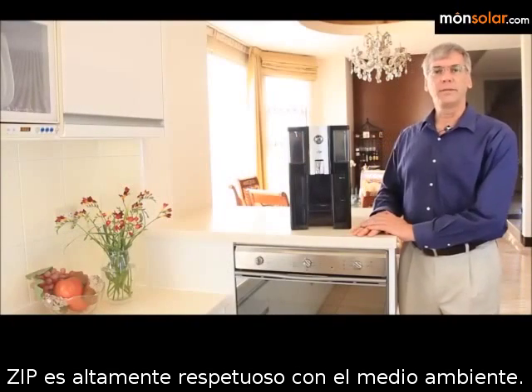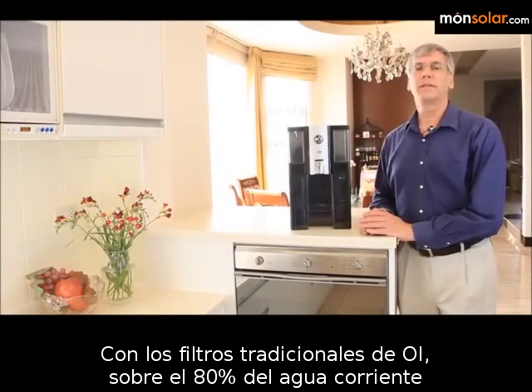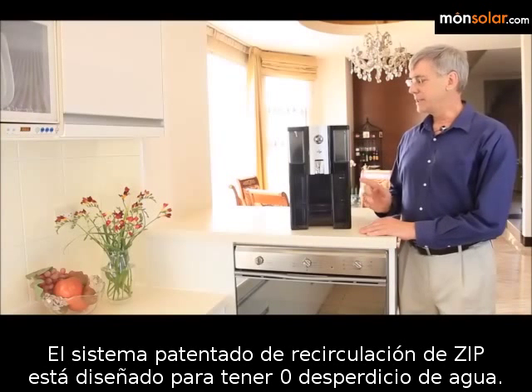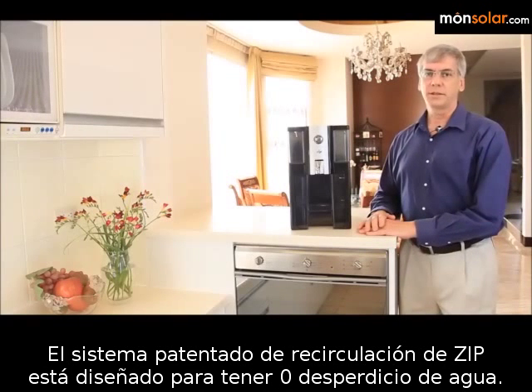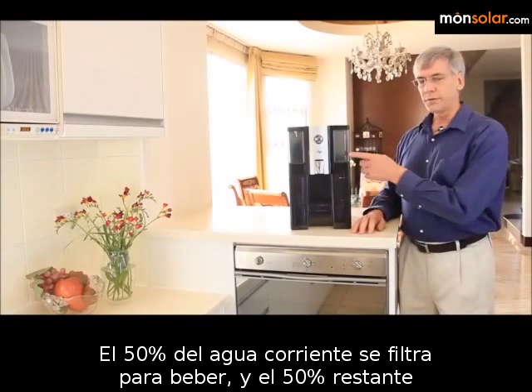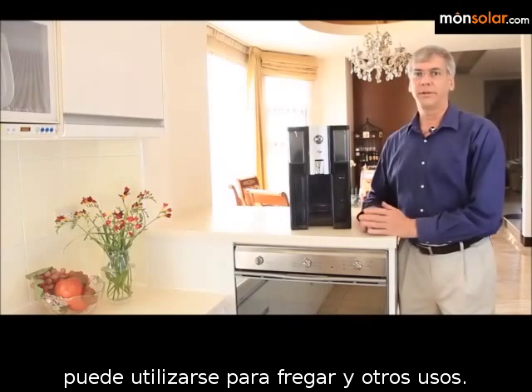Zip is extremely environmentally friendly. With traditional RO filters, about 80% of the inlet water passes over the membrane and is sent to the drain. Zip's patented recirculation system is designed to have zero waste: 50% of the inlet water is filtered for drinking, and the remaining 50% can be used for washing and other uses.